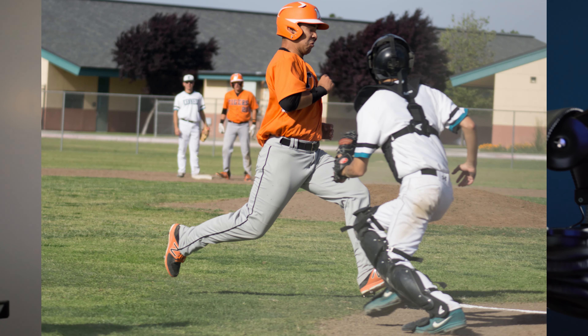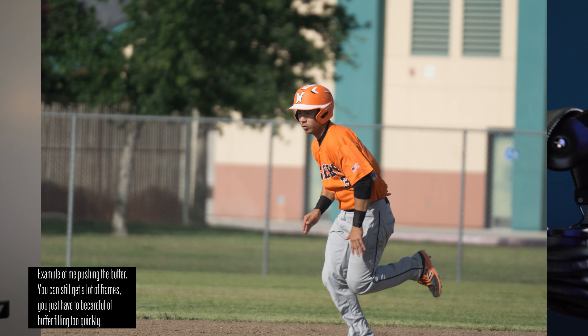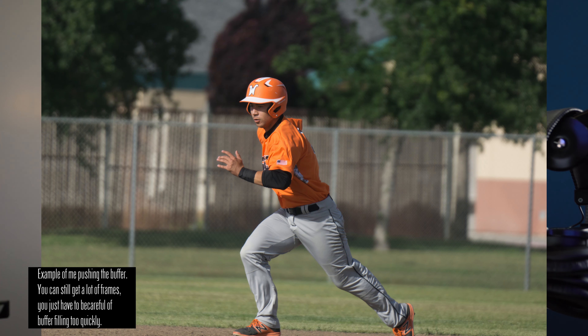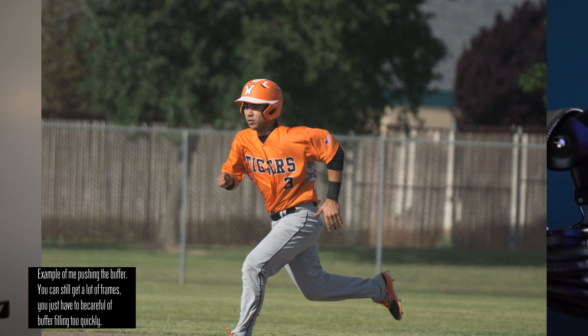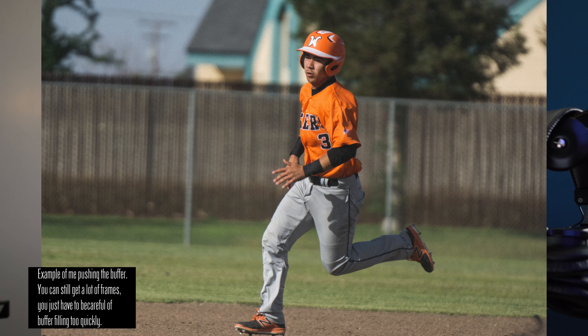I shot in raw and a baseball player was almost getting to home base. I fired the motor drive at the peak moment, but my frames stopped right before they even got to home base — one more step and they'd be there, and the camera stopped firing in raw. The Alpha 6000's raw buffer is very limited. You can get away with it if you time your shots specifically, but if you want to shoot raw, you'll want the Alpha 6500, which has a much deeper buffer. If you need the raw buffer, get the A6500. If you just want to use JPEG, the A6000 is perfectly fine.